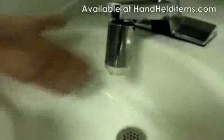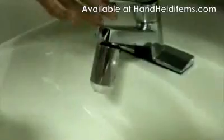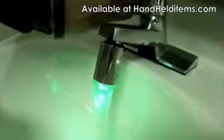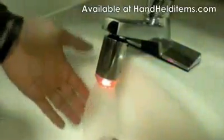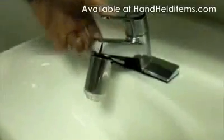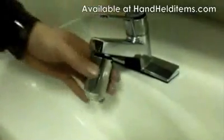Now I have the adapter connected to the faucet. Let me just turn on the water. The color should be green if the water's cold, and once the water gets warmer it should turn blue, and once the water's really hot it should turn red. Yep, it's hot. This is the LED faucet light from HandheldItems.com — thanks for watching.